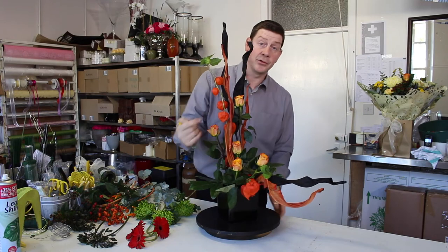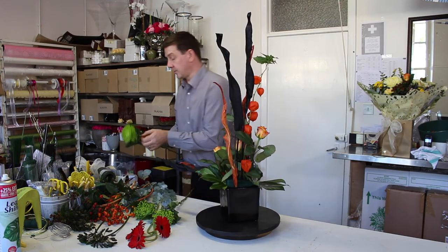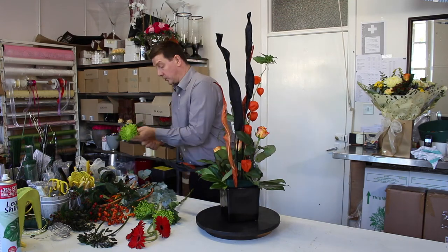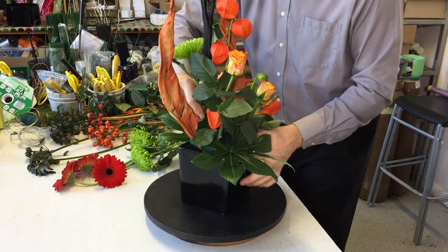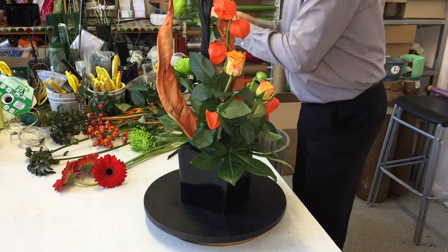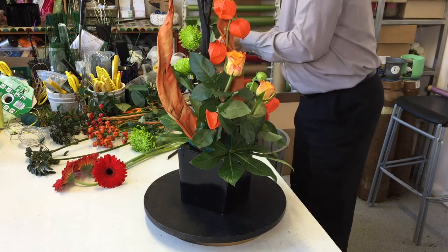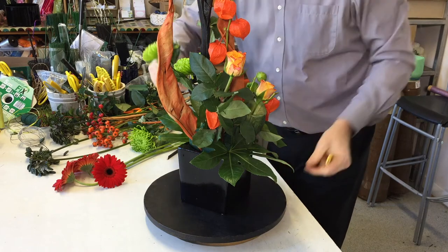We've brought our eye down through the arrangement and now we can use our other flowers just to fill in and give more body to the design. I really like these Anastasia blooms because they're such a strong lime green that works really well with the orange.